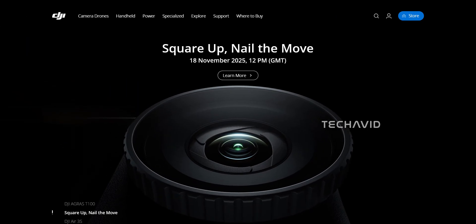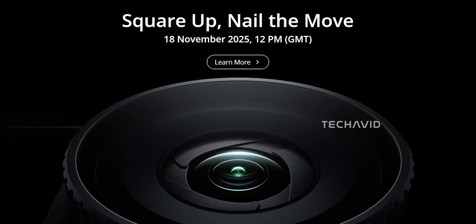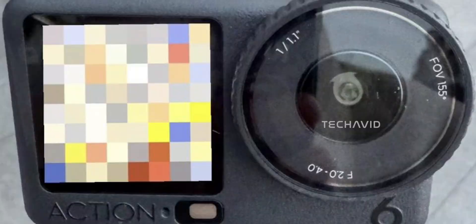The DJI Osmo Action 6 is coming on November 18th, and it's been a few days since DJI confirmed it. But now that these new images are floating around, things are finally starting to feel real. We've already talked about the big stuff — that new 1 over 1.1 inch sensor, the variable aperture lens, all the headline upgrades — so let's skip the obvious and look at what these new shots actually tell us.